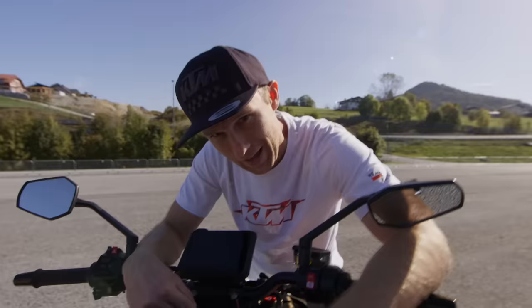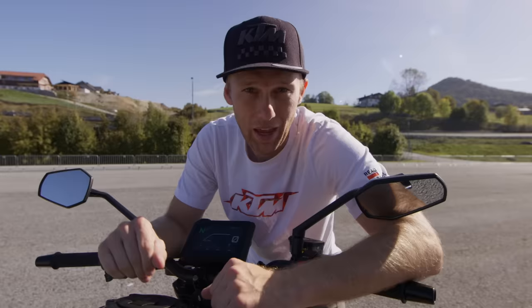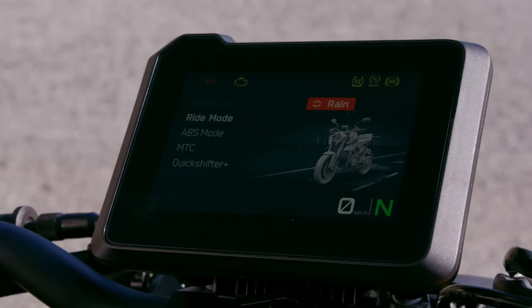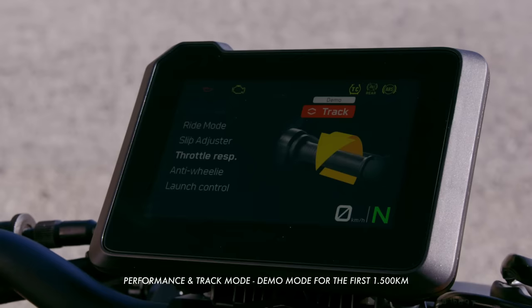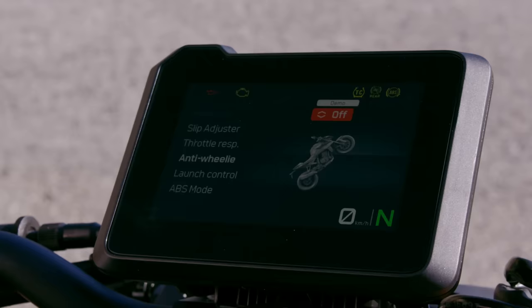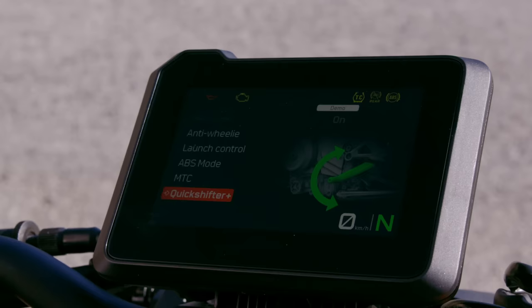Look at this beautiful 5-inch TFT display with nice upgraded graphics. It has pictograms that showcase which ride mode you are in. Speaking of ride modes, you can choose from rain, street, sport, performance, and track mode. The track mode unlocks a lot of adjustability, such as the slip adjusters, throttle response, anti-wheelie modes where you can choose different levels — I'm losing my job with that one — and launch control. ABS mode from supermoto to road, MTC traction control, quick shifter on/off. So a lot of adjustability.